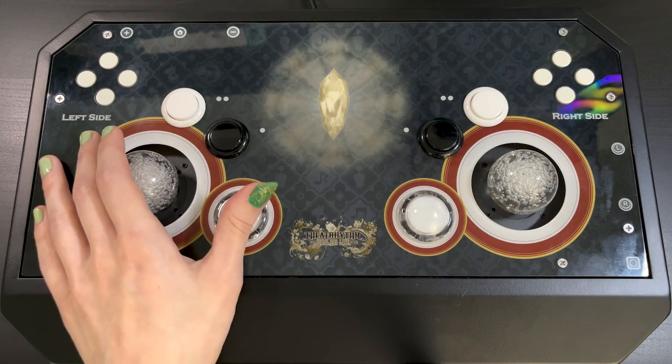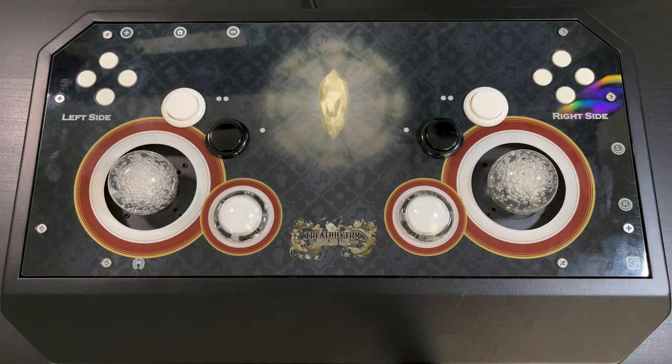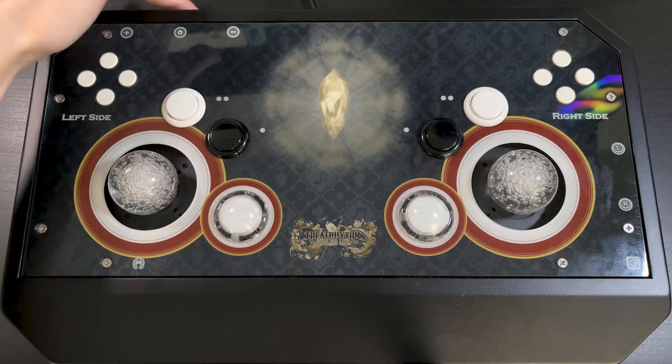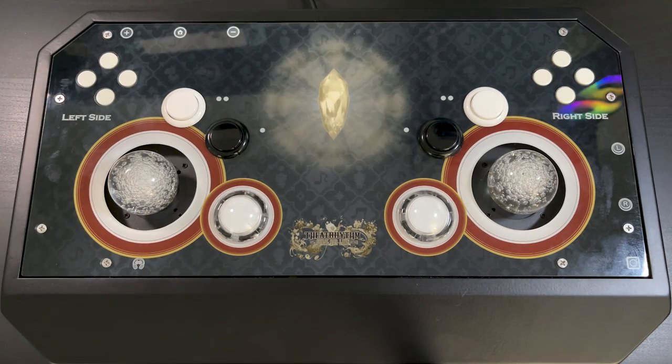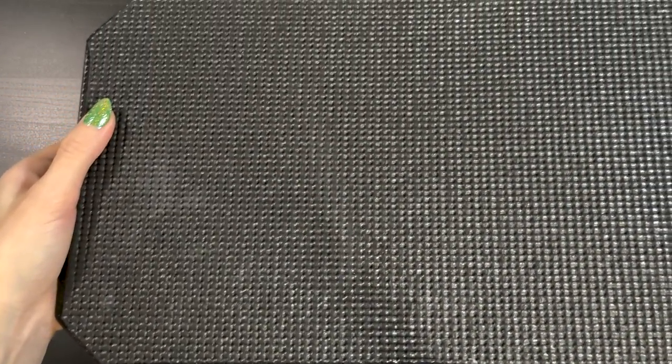Whatever buttons correspond to the right side - X, Y, A, B, triangle, square, whatever - there's also L and R3 and a share button. On the top you get your start, select, and home. I assume the share and home button correspond to home and the touchpad on PlayStation. And as a bonus, on the very bottom there's an anti-slip pad. I feel like most arcade sticks don't have really good padding like this, so this could be an added-on feature.